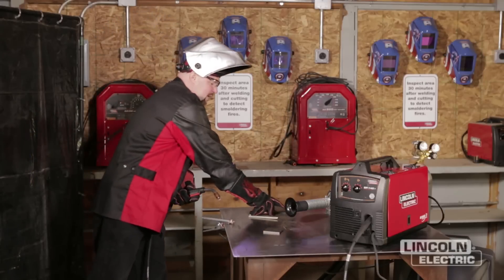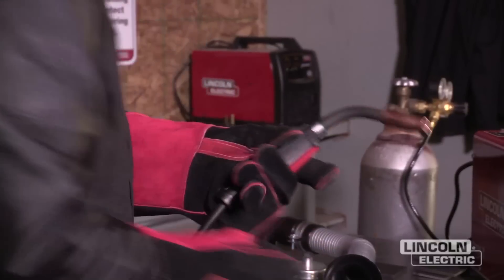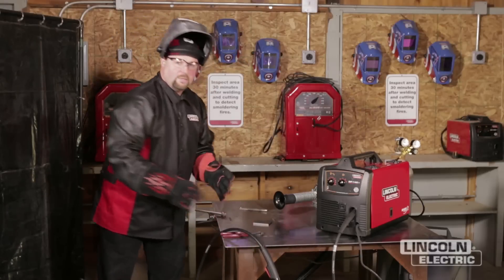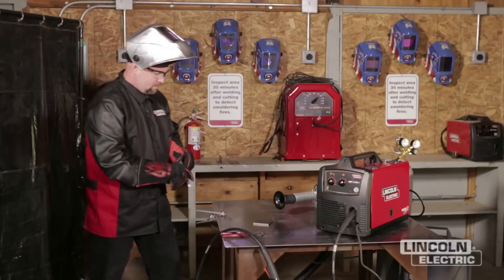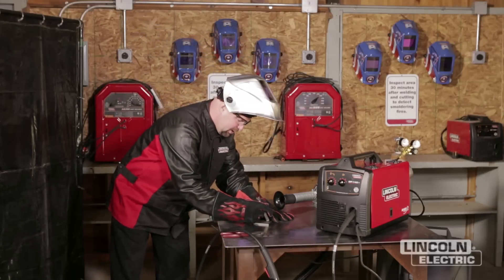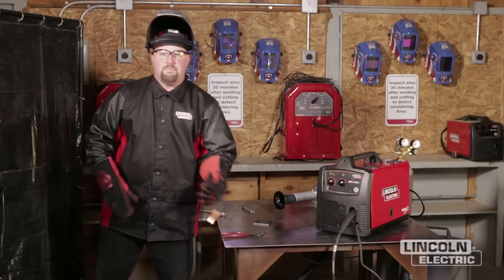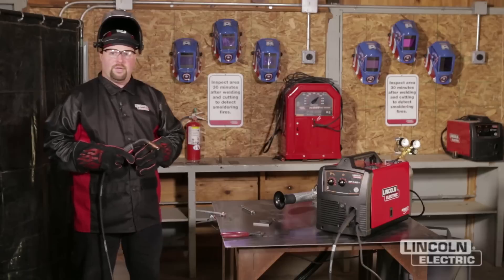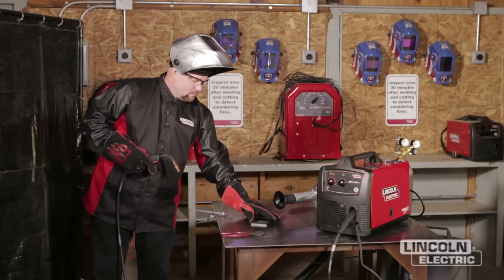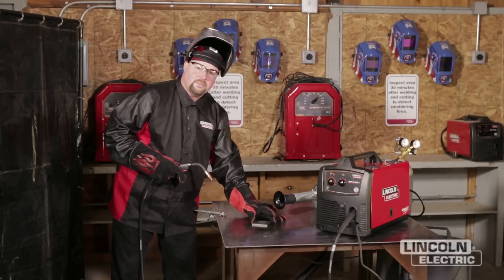Now we're going to start. I like to have a pair of wire cutters here just to start with a clean tip — it helps start a little bit better. Our first project is going to be welding our initials. So the first thing we're going to do is take a soapstone and write our initials on the plate, and then we're going to go ahead and weld those. Make sure your base material is clean. We're going to turn our welder on, we've got our welding procedure set, and our fume extraction will come on when we start the arc. We're going to go ahead and start welding.